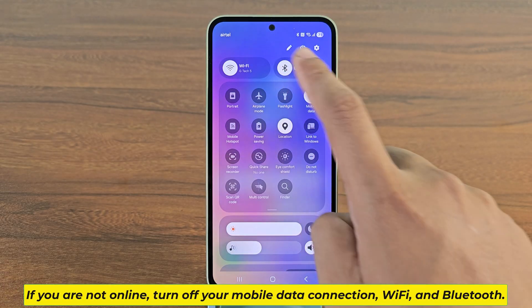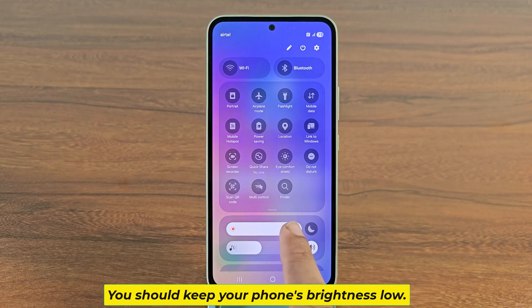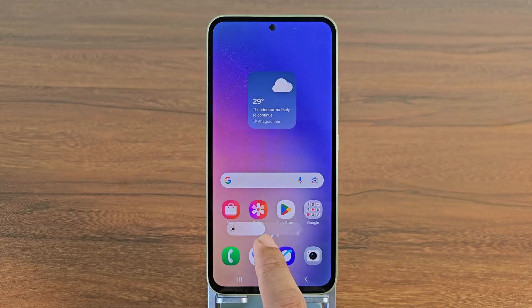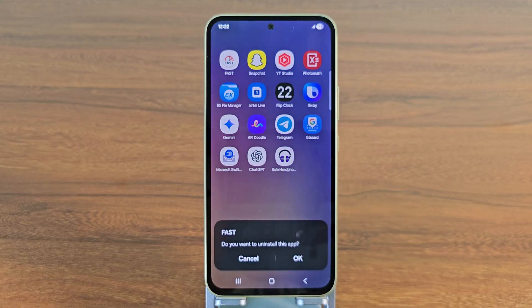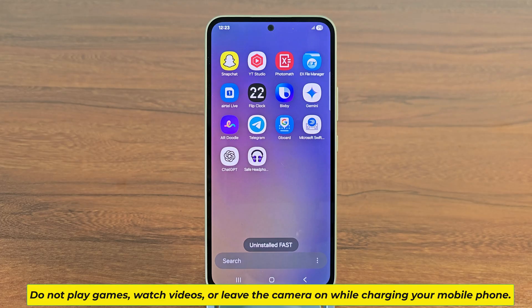If you are not online, turn off your mobile data connection, Wi-Fi, and Bluetooth. You should keep your phone's brightness low. Remove unused apps from your mobile. Do not play games, watch videos, or leave the camera on while charging your mobile phone.